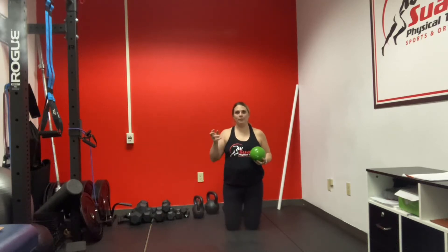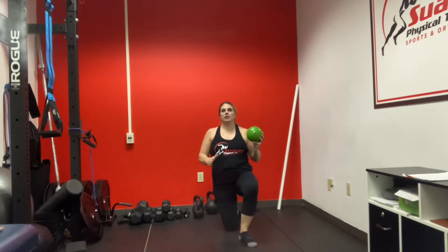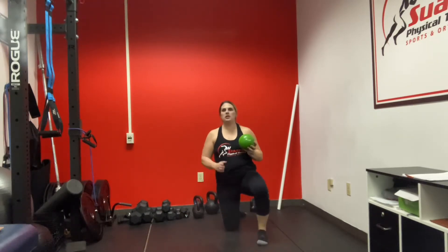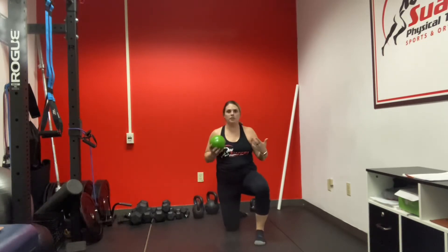For a half kneeling chop and lift, you're going to be kneeling with one leg up and one leg down. The closer they are together in front of each other, the harder it's going to be for balance. So you should have a good space where you feel balanced.